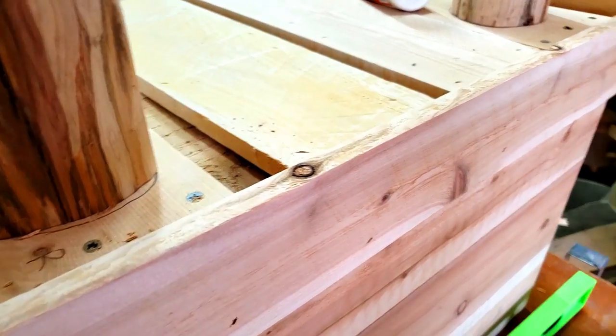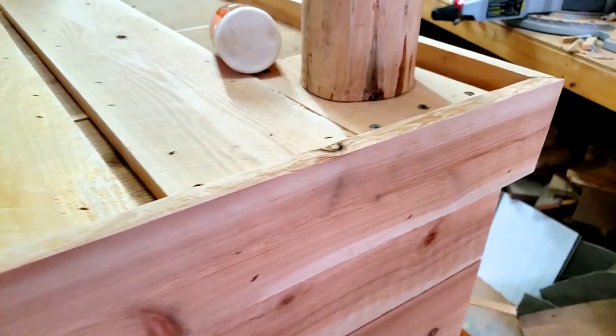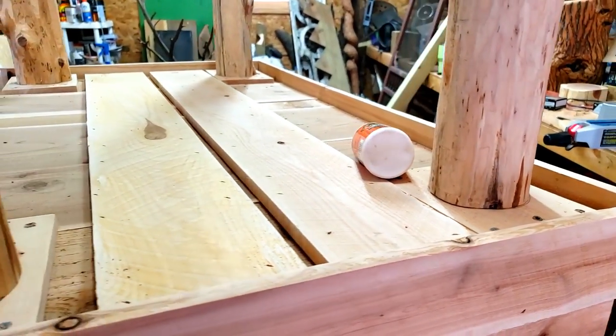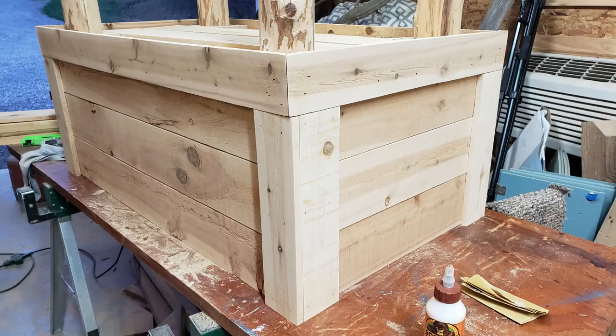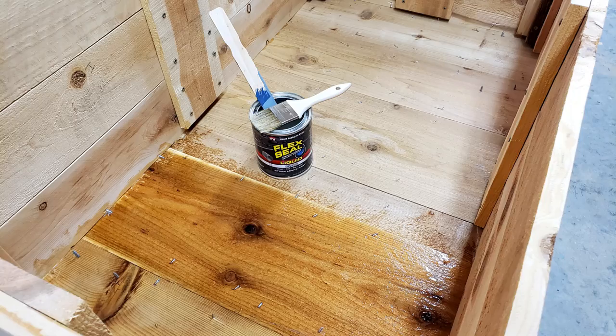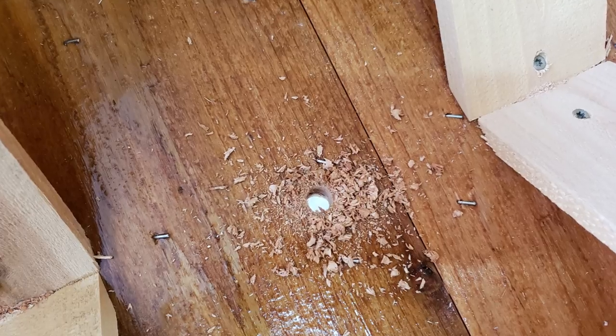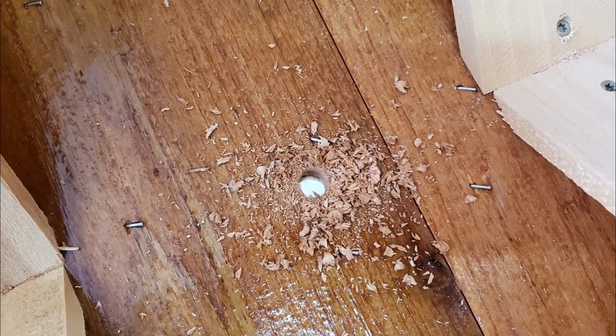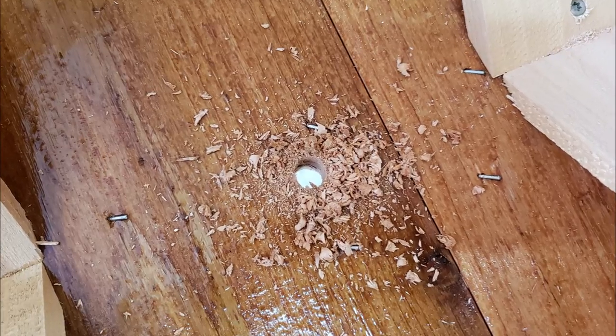Once the sides were done and the legs were on, I put an extra board on the bottom to finish it off and hide the bottom edges. I also sealed the bottom of the container and put some drain holes in. I had the idea of putting tubing in there for drainage, but that kind of disappeared.